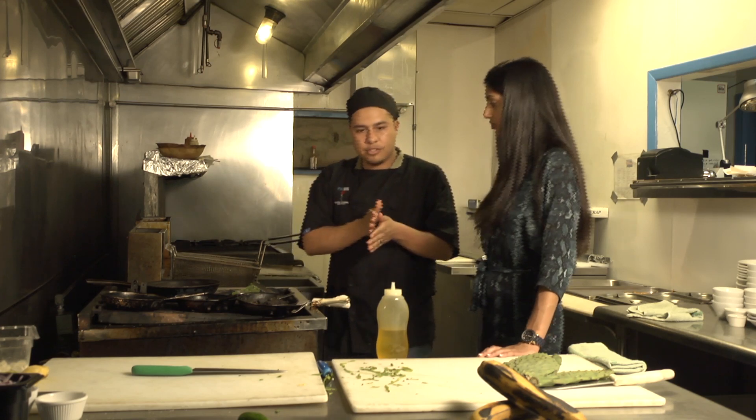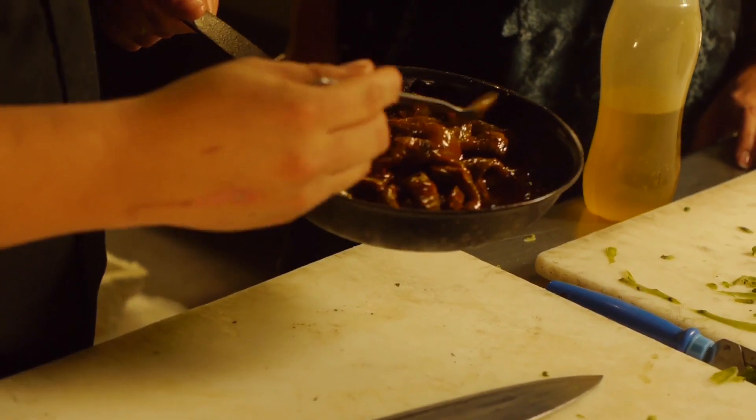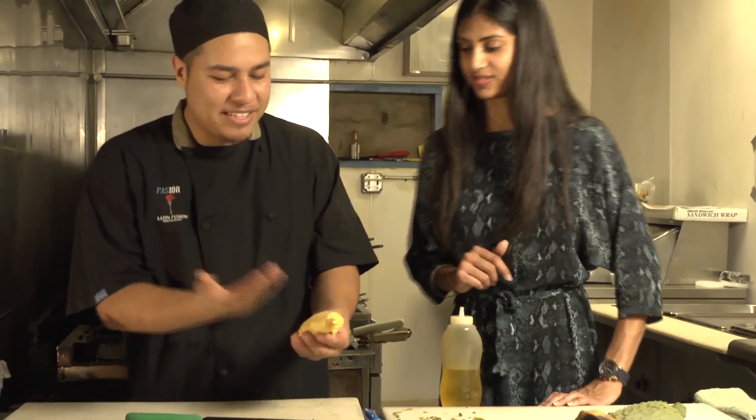After it's grilled, we'll just cut it into strips and we actually cook it in red chili. You want to simmer it for at least about 30 minutes — it also helps tenderize the cactus itself. The grilling just gives it that smoky flavor.